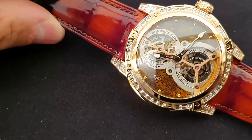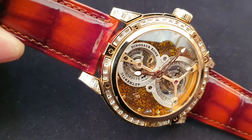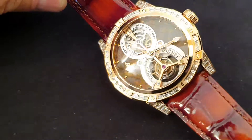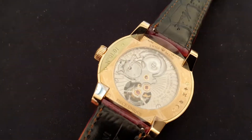Let me try to show you in different shadows to show you how much structure and texture is on a dial like that. It looks really, really amazing. This is a rose gold cased watch.